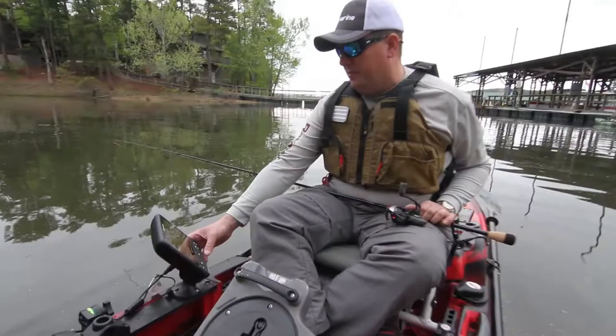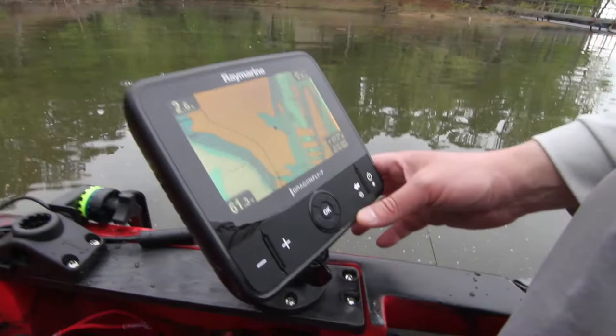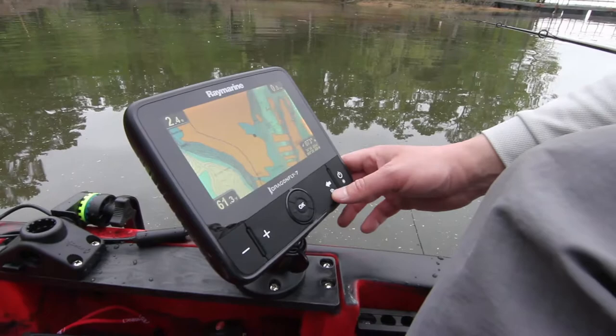We're looking at the Raymarine Dragonfly 7. Let me show you a little bit about what it can do. This is its mapping display — here we're looking at a Navionics Plus chart of Lake Ouachita.